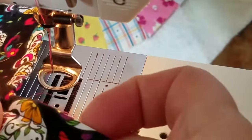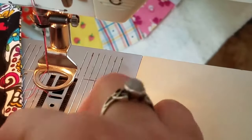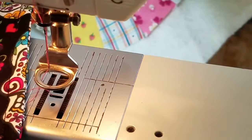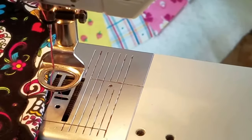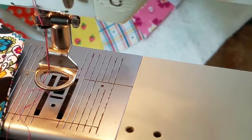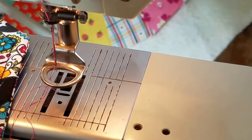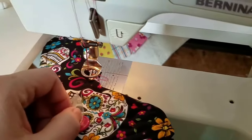You just pull your tape off — it requires a little bit of help once you get up to where you've sewn. I like to use some snips or a seam ripper, and I've lost my seam ripper. Don't we always lose our seam ripper?